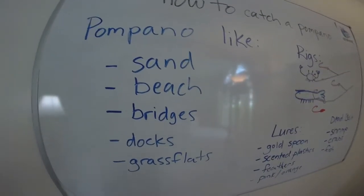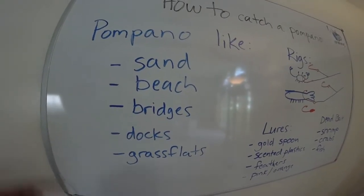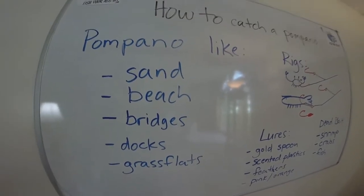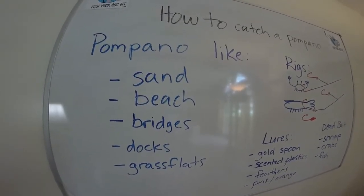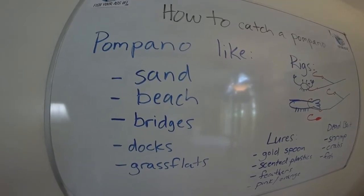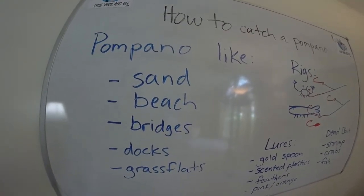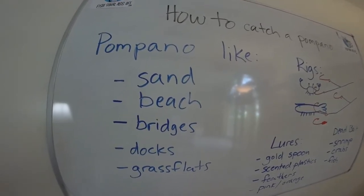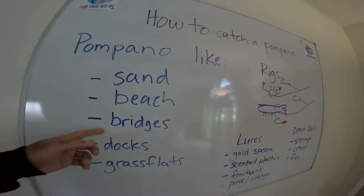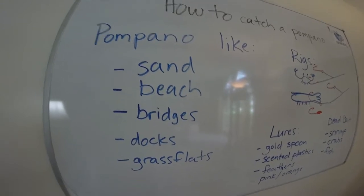As always when we do these fishing videos, you have to figure out what does your quarry like. Well, pompano like sand, so where's there a lot of sand? The beach. Most pompanos caught around Florida are caught off the beach. When they're running, they're in a school — they're in the jack family. If you haven't gotten a bite in 15 or 20 minutes, you might want to move up the beach, because they'll forage in the same spot for a little while then move on down.